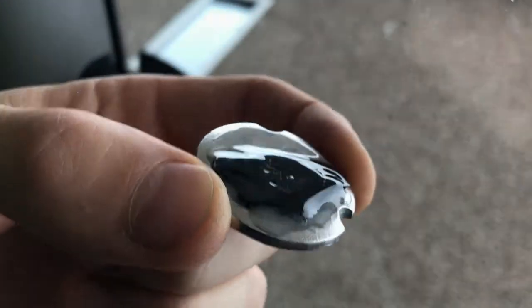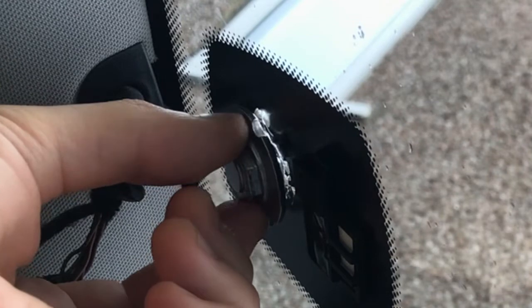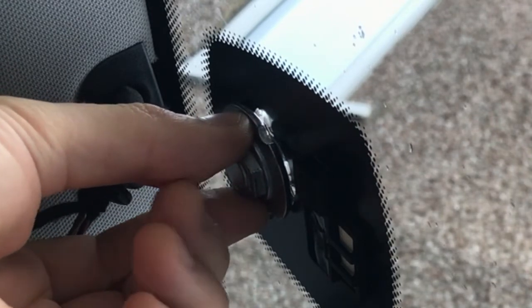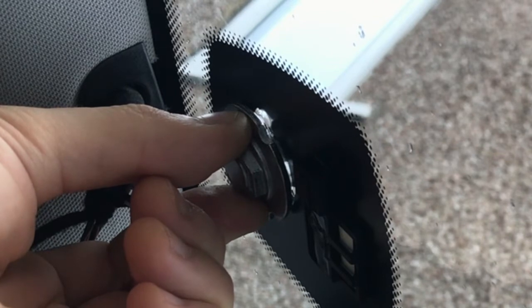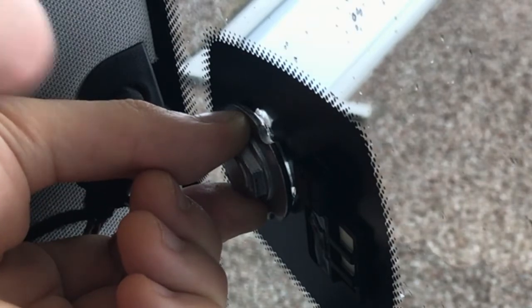Here is the epoxy applied to the mirror base. We're going to now stick that to the window and add a little bit of tape to help hold it in position. We've got it taped up there now — in the end I only held it for about 30 seconds, and the tape should be doing its job.